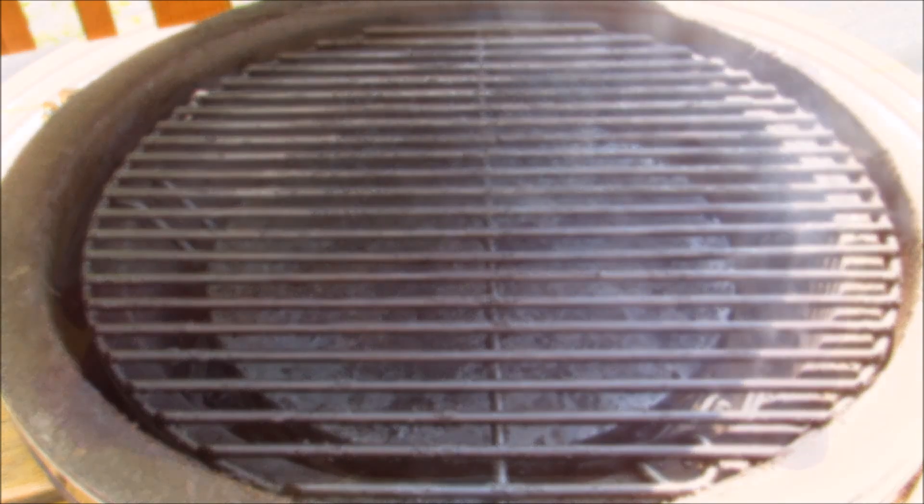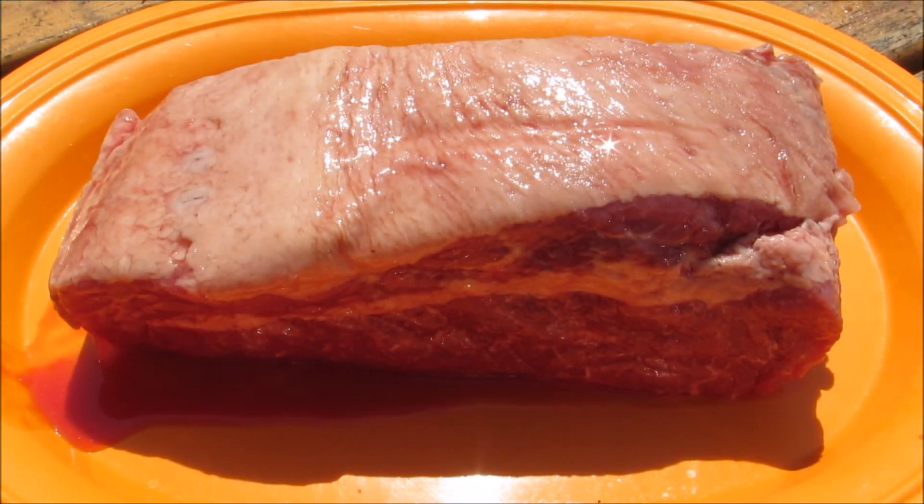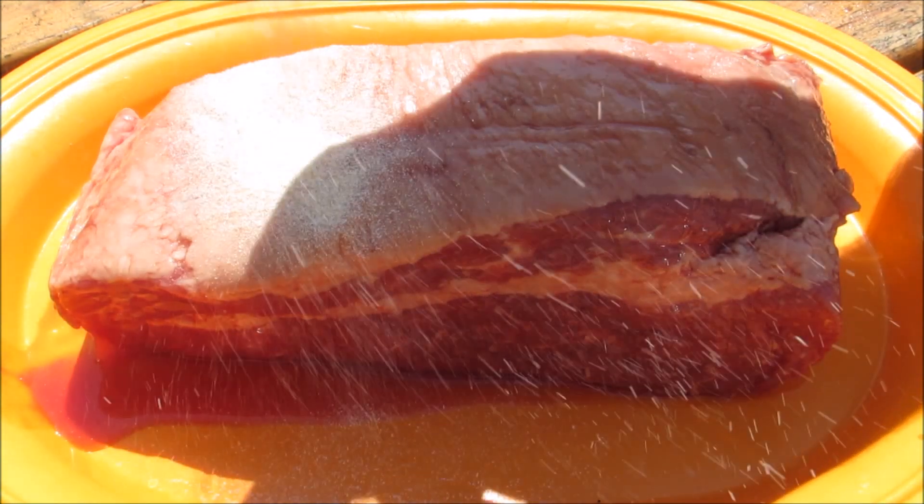Here I have a three and a half pound piece of store-bought corned beef brisket. This one contains both the flat and the point, and the point is my favorite because it has the most fat — and fat equals flavor.